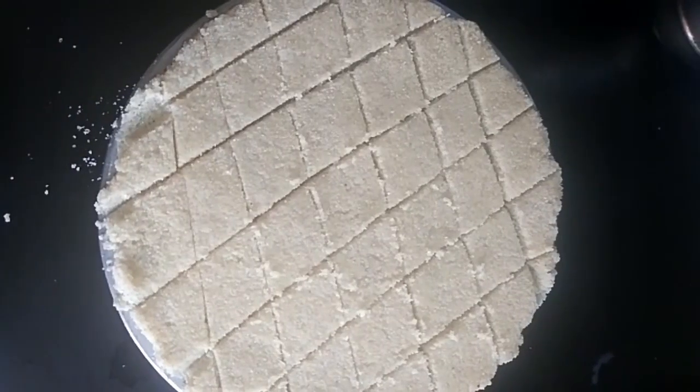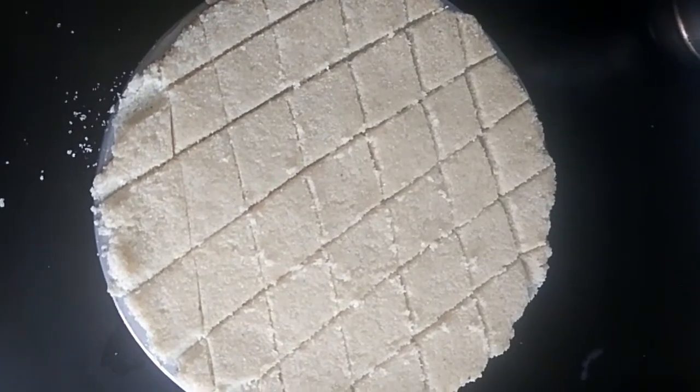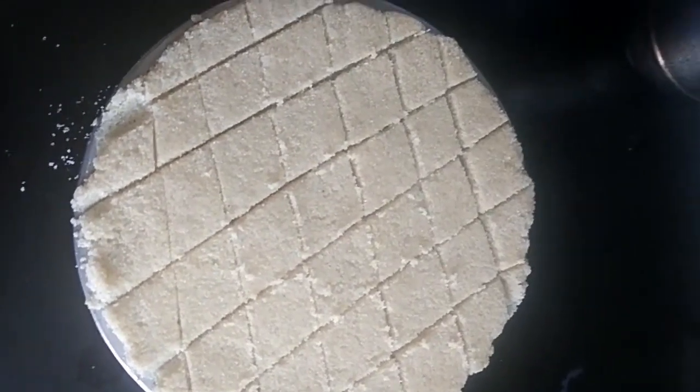We have to press this in the same way, using it like a plate. Let me check this. Please tell me how you liked this recipe and comment below.